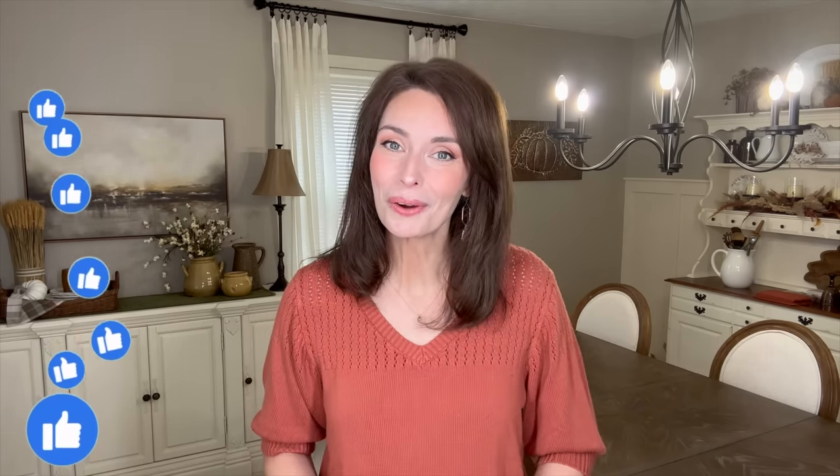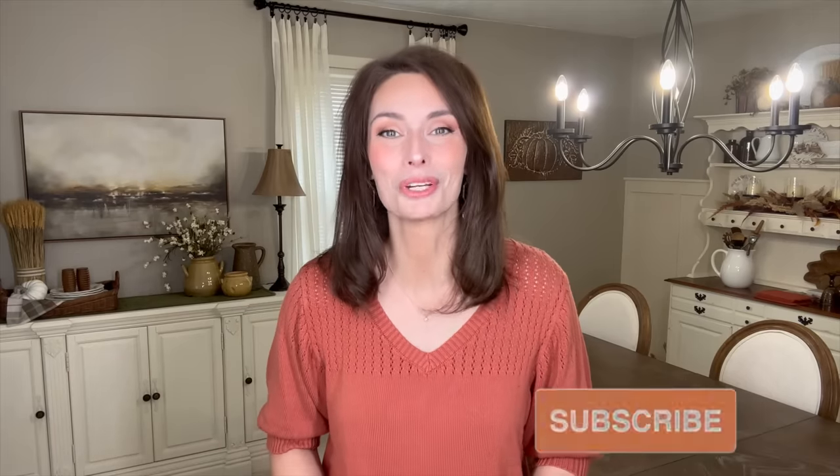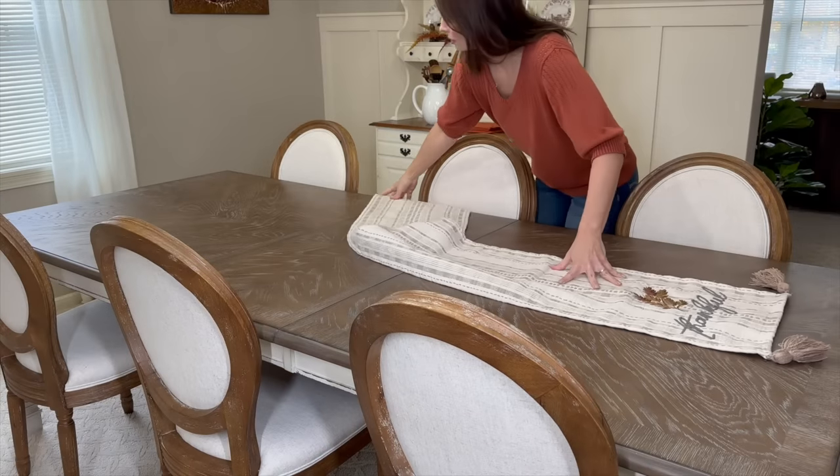Hi sweet friends, welcome back! Today I am sharing a beautiful Thanksgiving tablescape idea. I'll also be sharing an adorable, yummy charcuterie board that you can enjoy before, during, and after your Thanksgiving festivities. If you're new, hi — my name is Amy. I hope that you enjoy what you see and maybe consider subscribing before you go. Let's go ahead and jump into today's video!